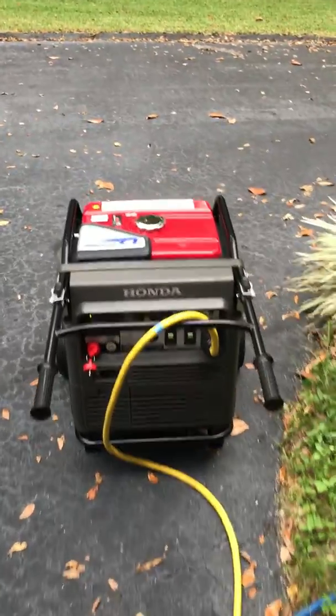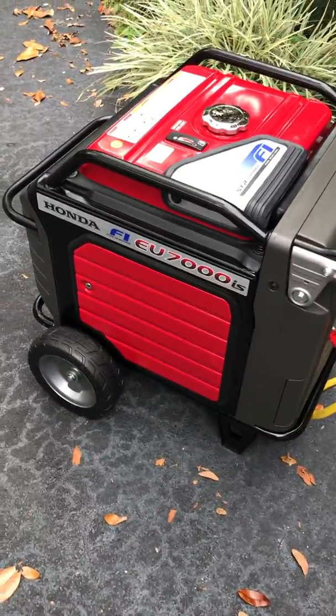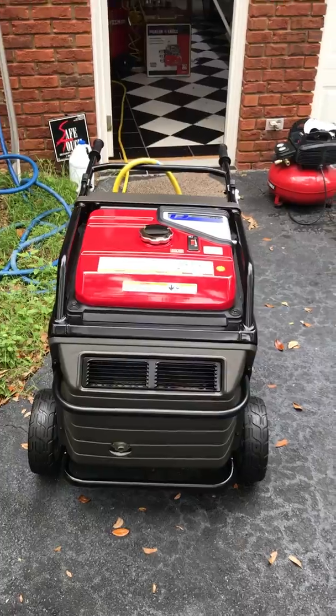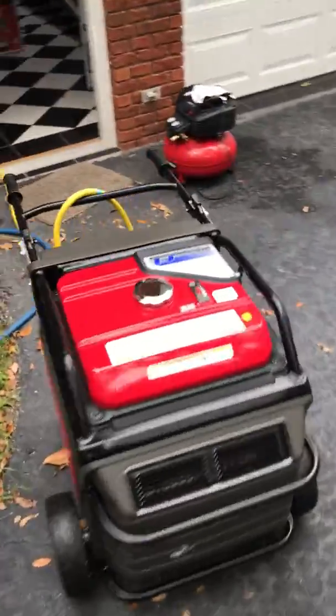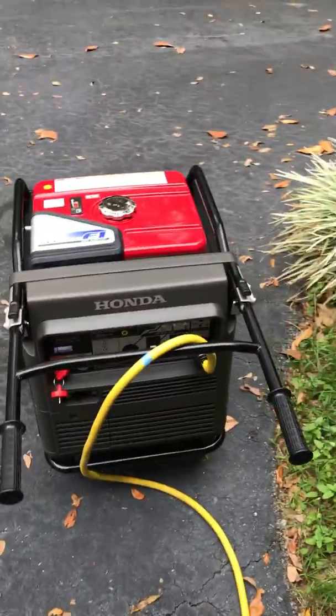I would like to show you my little Honda EU7000IS. Right now it's running my two-ton air conditioning unit of my house. It's on eco-throttle, but whenever I start the unit, I have to do full throttle and turn everything else off to get it to start the unit.